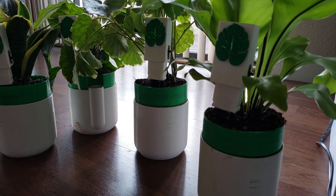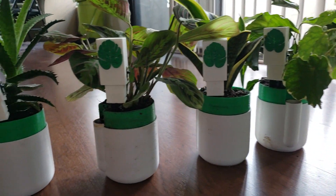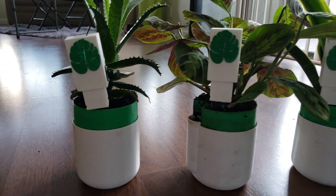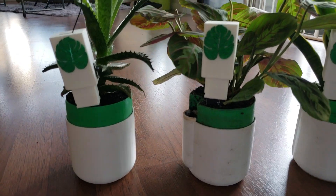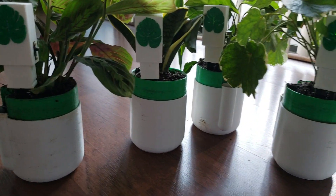Hey y'all, super brief demo for a recent project that I made called Implants. It is a super simple project that just monitors the soil moisture level of the plants that it's in. However, it uses mesh networking,